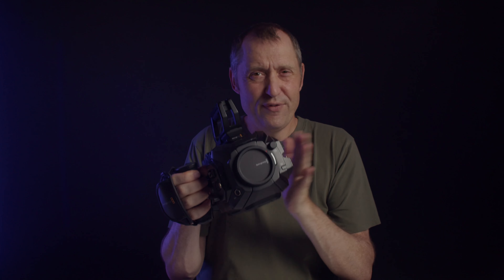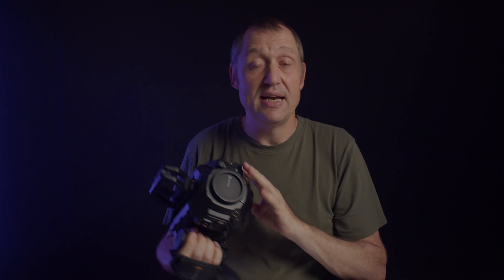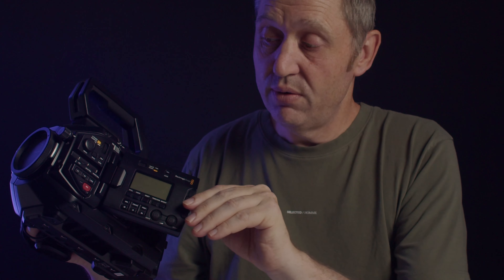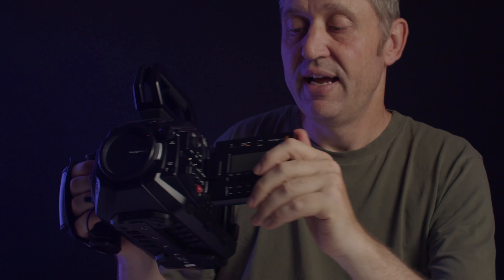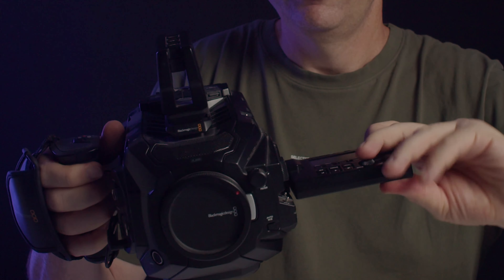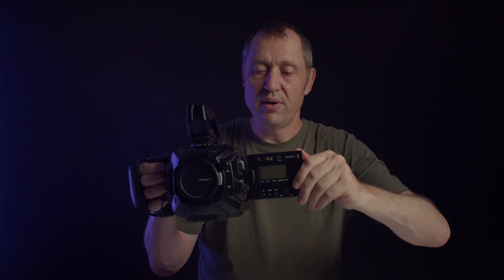This is a camera with 15 stops of dynamic range. It has a lot of great features. I also believe this was the first camera that Blackmagic did that had a flip screen that could kind of articulate — not all the way around, but at the time this was the thing.